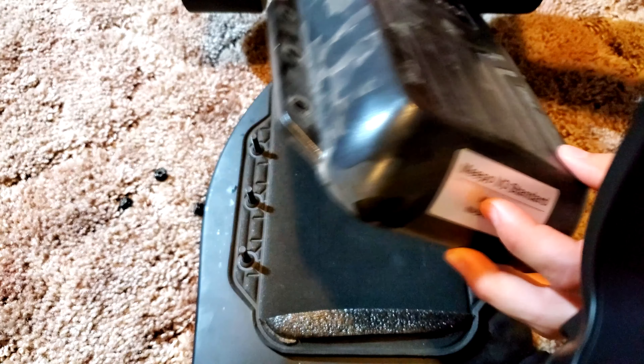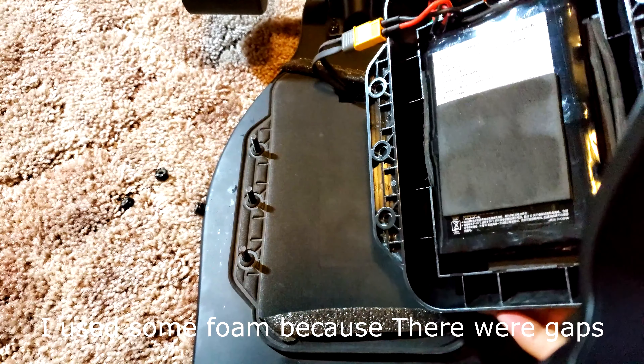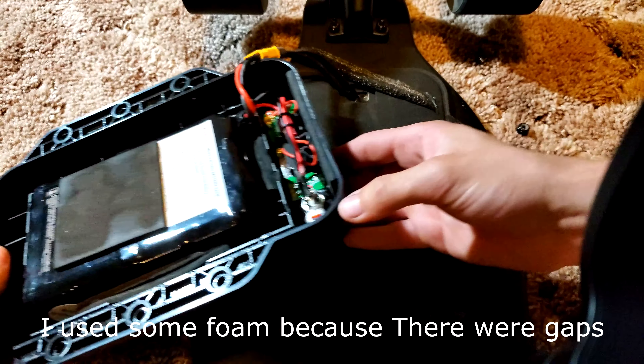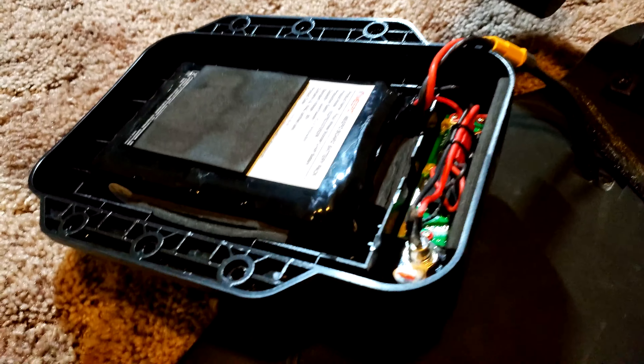Lift the enclosure. I used some foam from the box because they had gaps and it held up pretty well — there's no debris under the battery enclosure.